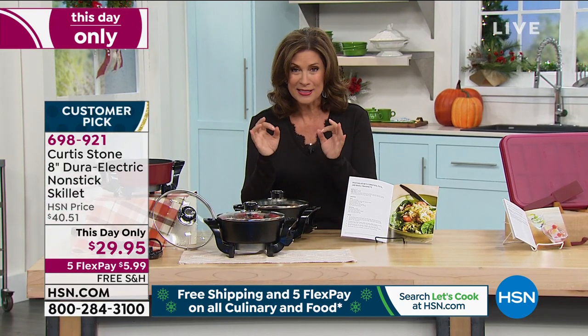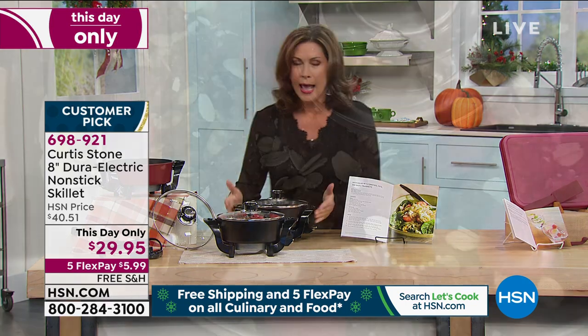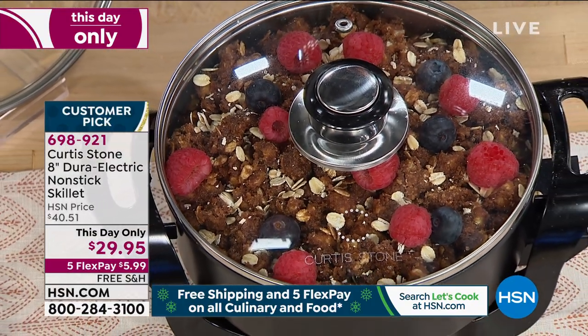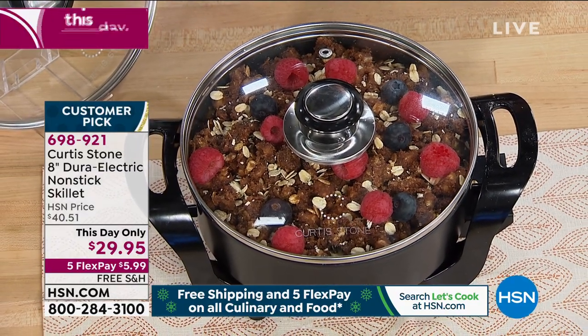We have something very special — a non-stick electric skillet. This is the most perfect size I've ever seen for an electric skillet. They're always like this great big, huge thing, but this is an eight-inch electric skillet, non-stick with DuraPan on the inside. This day only, $29.95.